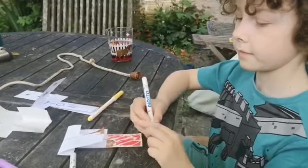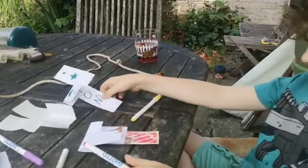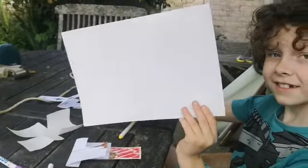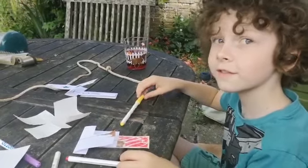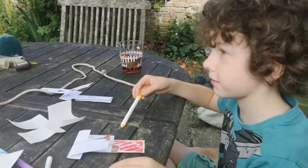Thomas is busy decorating the flyers. What are you making your flyers from, Thomas? Paper, tissue, and cardboard. Which one do you reckon is going to fly the best? Cardboard. Why do you think cardboard is going to fly the best? Because it's not all flappy. It's not all flappy?